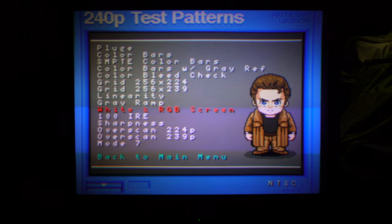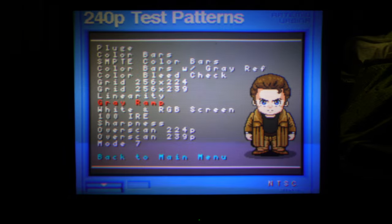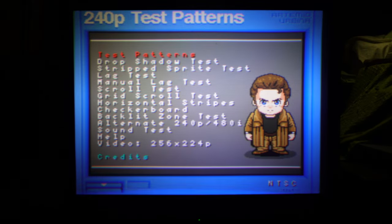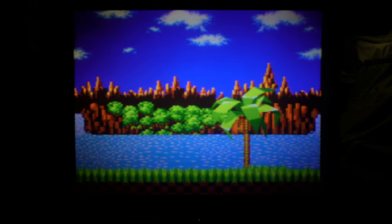It would be neglectful of me not to go into some more screens while we've got this up. There's our white screen — the purity is not looking too good actually, getting quite dark in the corners, which is not unusual for rear projection at all. Gray ramp. Color bar — that's not too bad. And there's Sonic — Sonic Super Nintendo style.